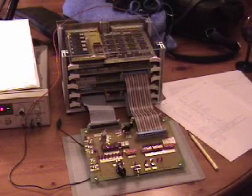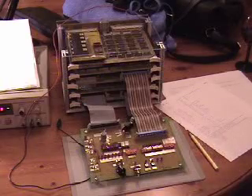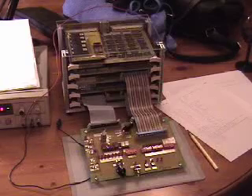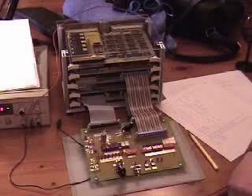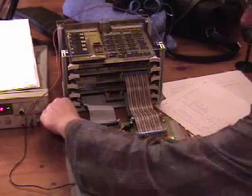It is April 13th, about a quarter to midnight or so, and we're going to try to bring up the Magic One home-built mini-computer here. Let me first off power this guy on.